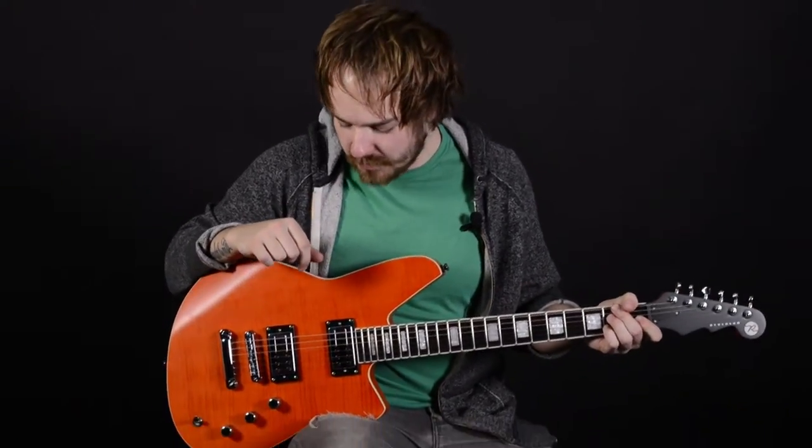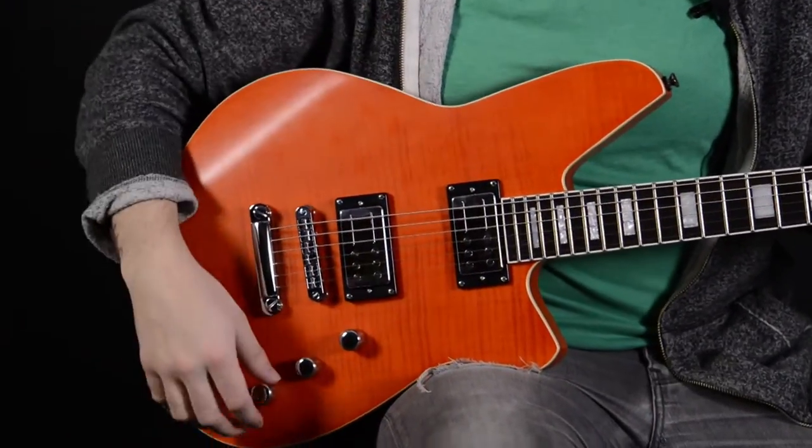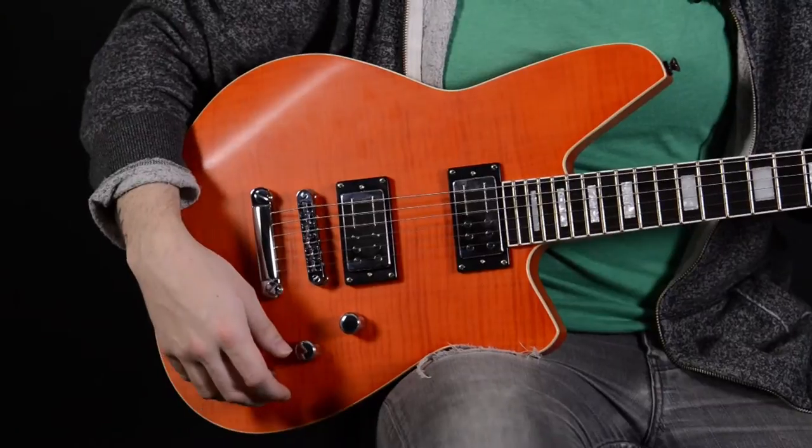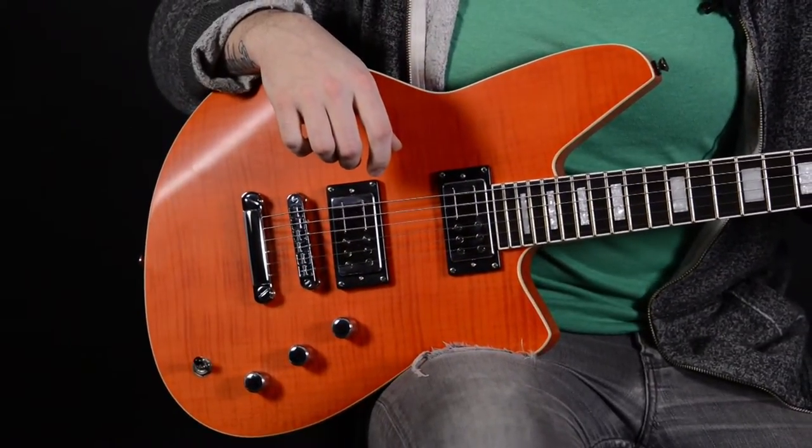Hello, I'm Jeff, and today we're going to be playing with the Reverend Bayonet guitar. It's a very cool electric guitar with rail hammer humbucking pickups and a bass contour knob that really helps shape the sound and makes for a very versatile instrument.